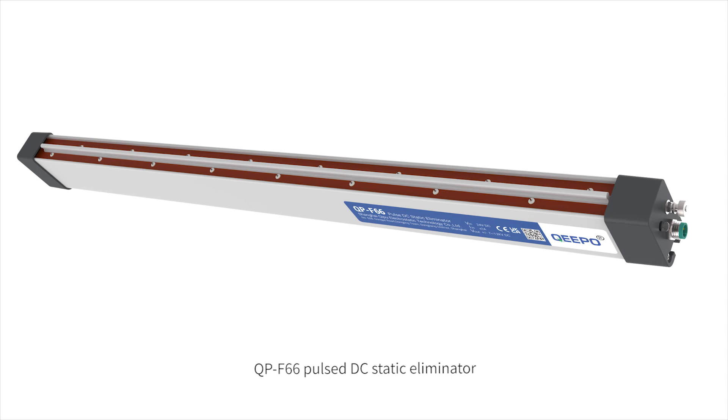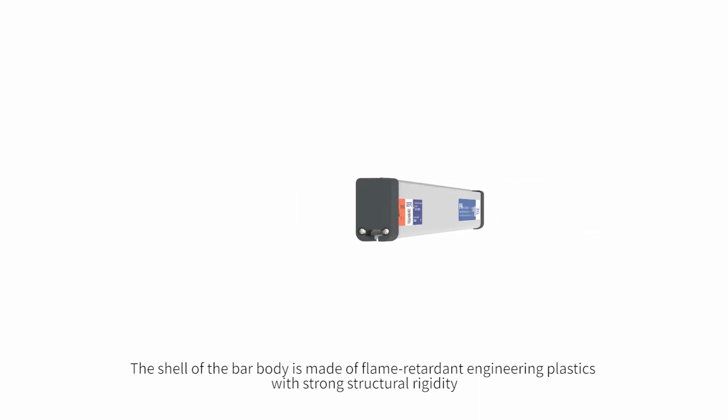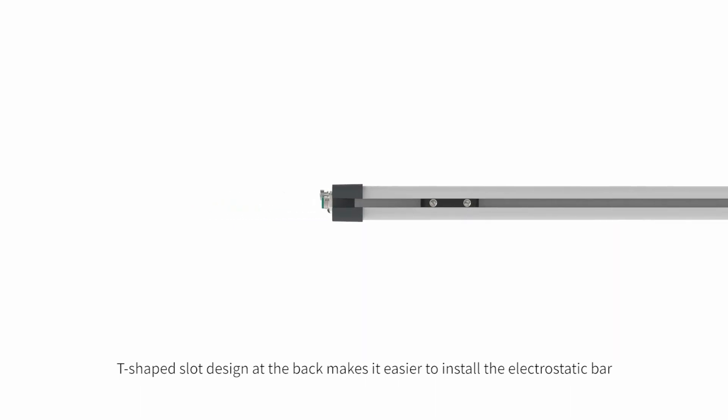QPF66 Pulse DC Static Eliminator. The shell of the bar body is made of flame-retardant engineering plastics with strong structural rigidity. A T-shaped slot design at the back makes it easier to install the electrostatic bar.